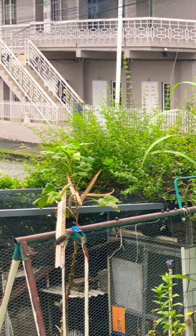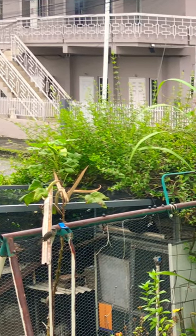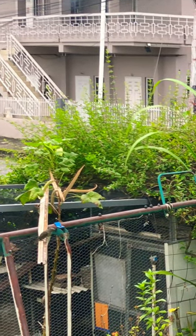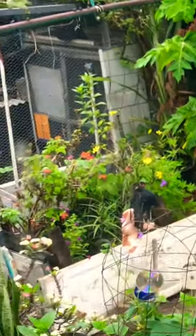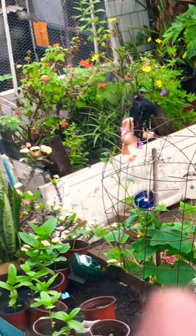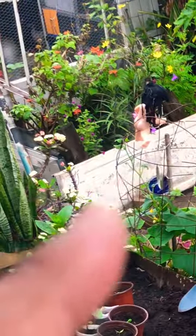That bird is what eats my squash leaves and my cucumber leaves. I have a cucumber vine in a pot — I'm upstairs by the window — and if you look at the top of that vine right there, you can see where the bird has been.